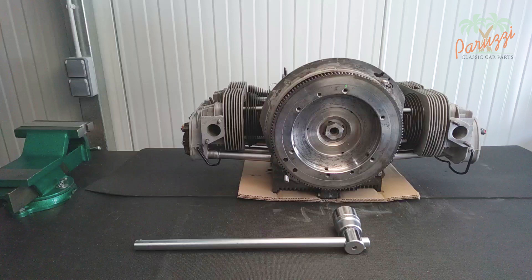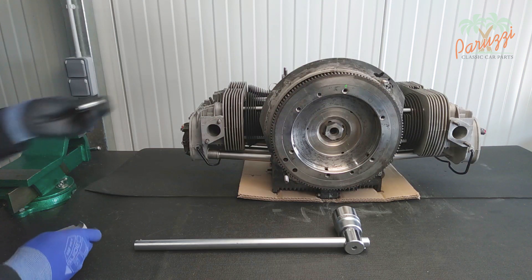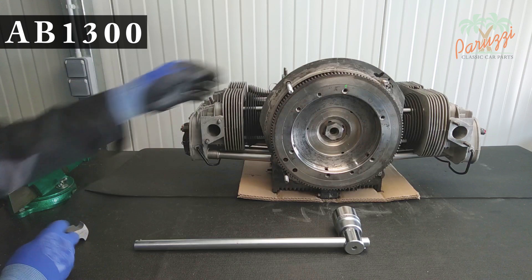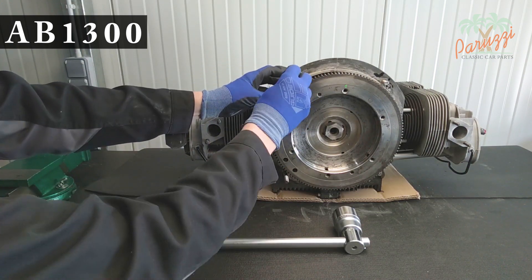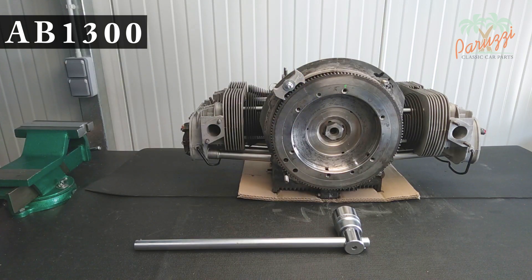Once the tension is off the gland nut you can continue to loosen it with the 36 millimeter socket wrench. If the engine is disassembled into a long block or short block it is no longer possible to loosen the gland nut without tools. If the engine is hanging from an engine mount then it is quite stable and the gland nut can be loosened without additional means.